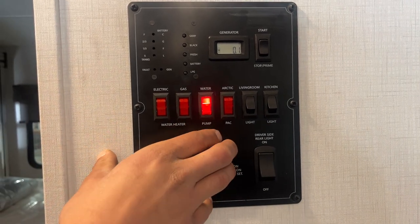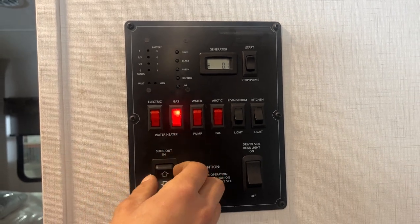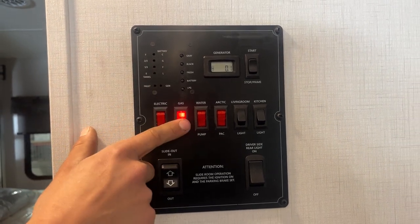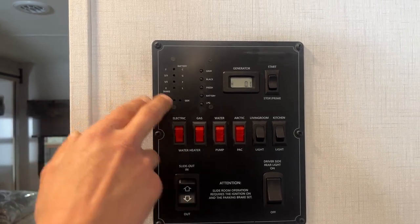Water pump — turn that on, turns on your water pump, drawing out of your fresh tank to pressurize your lines. Water heater on gas right there: turn that switch on, it fires up on gas. If that check light comes on, it's just letting you know it hasn't fired up — at that point just off, back on to reset it. Water heater on electricity is just right there; you turn that on, turns it on with electricity, simple as that.